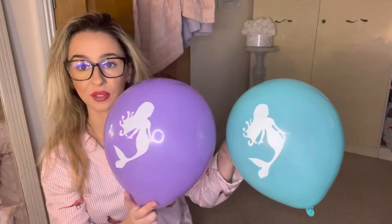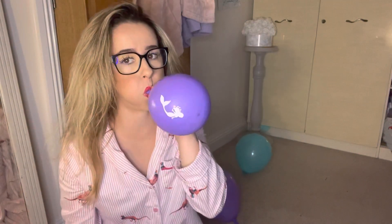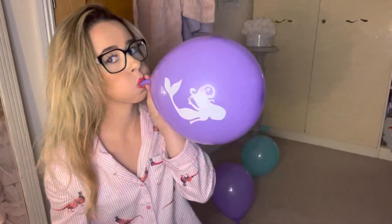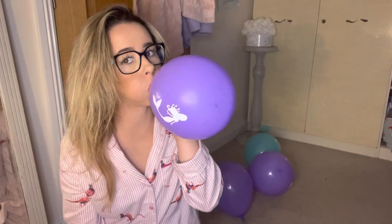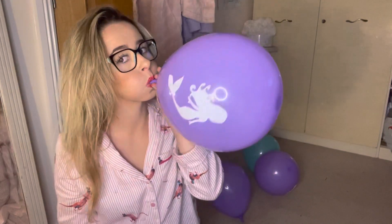This pump is so good, I'm so happy about it! We can see they're very cute mermaid ones. Let's blow up another purple one. And this last one I'm going to do with the pump.